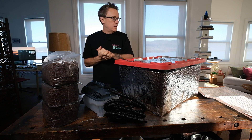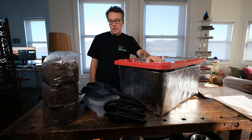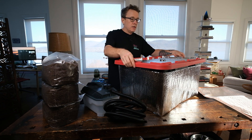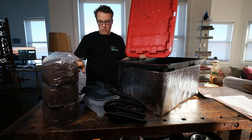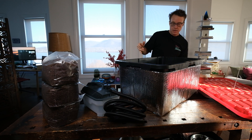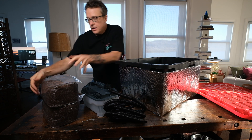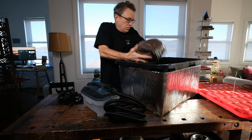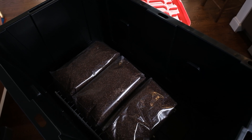All right guys, got it all together. I put another layer of insulation on the top of this, just because why not. I've got about 30 pounds of substrate here that I'm going to throw in here and pasteurize. Your aim is to get the spike down into the core of the bag. Let me layer these in here — I'll get a top-down view so you can see how I'm going to stack these. I think I'm going to put them on their side, one next to each other on the rack.